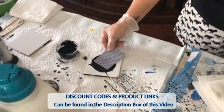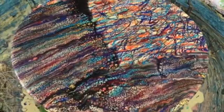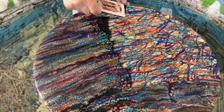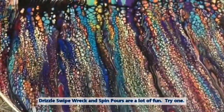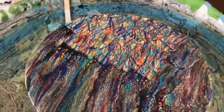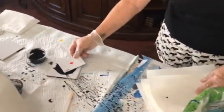We've got some good cell action going on! More and more people are trying this drizzle swipe wreck and spin technique and sending us pictures of their results — I love it. They're having a lot of fun and some results are really really nice. I get so many wonderful comments like 'oh we're having so much fun with your technique.' Please subscribe to our channel and let your paint friends know about us too — we'd love to have them join our family.